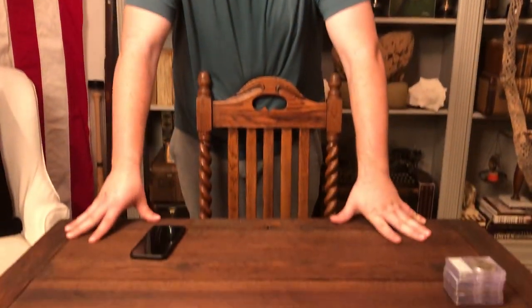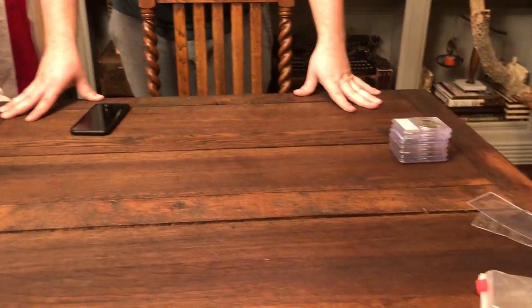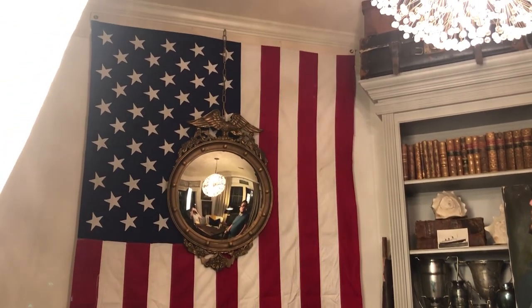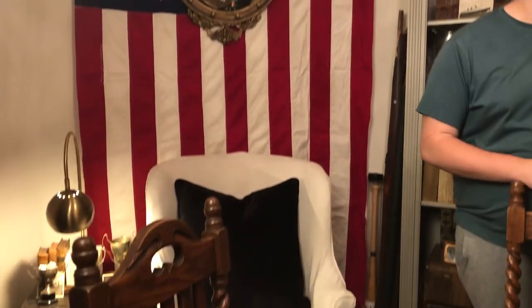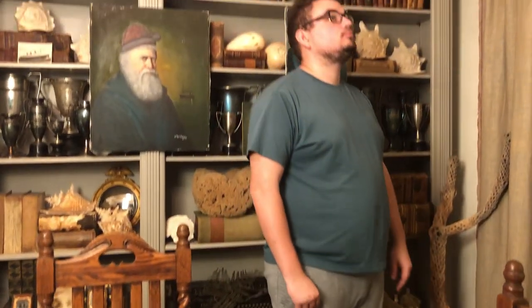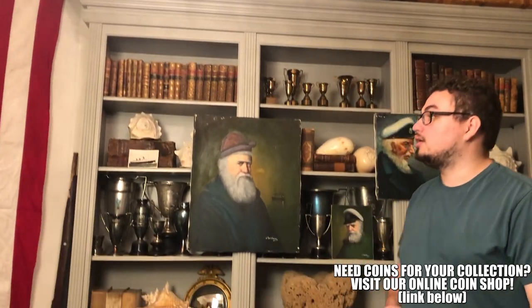If you guys were wondering where we are, we are in kind of the library of our parents' house. They set up this interesting table here for us to do coin videos, coin deals, anything of the sort really. We've got a little American flag sitting in the background here, a really nice bookshelf — just everything that you want for a cool type of coin room. We're very blessed by the space and we're going to try to put it to use, especially in videos like this.